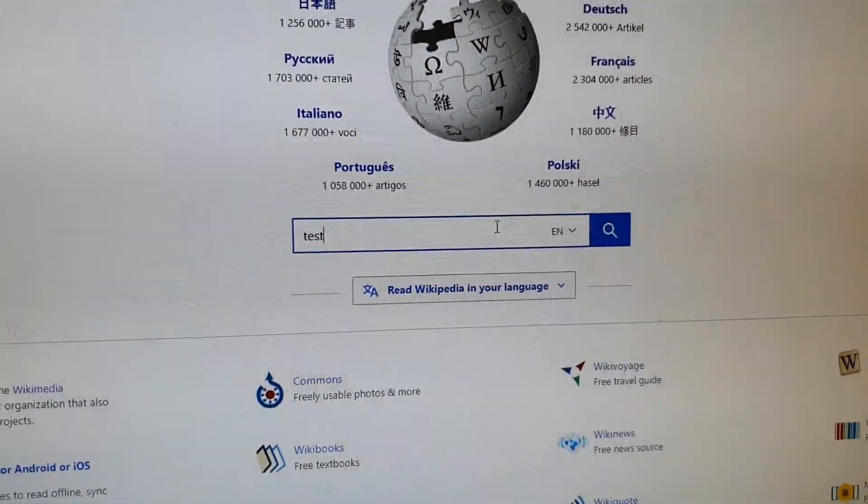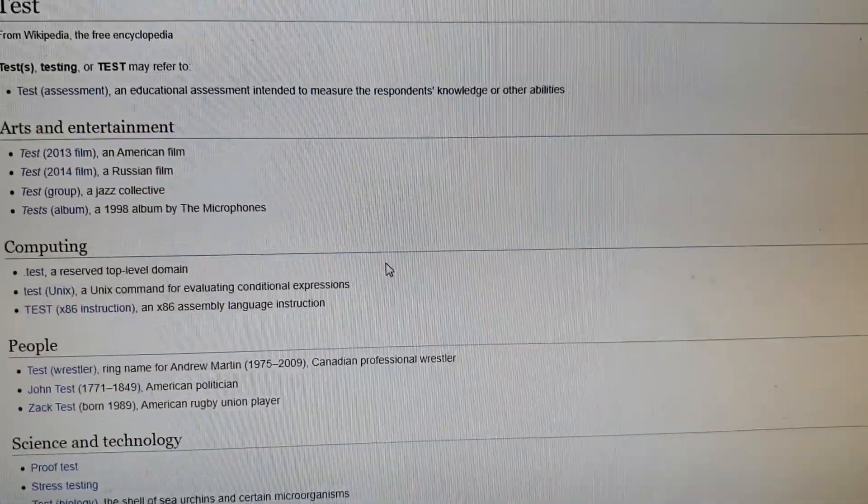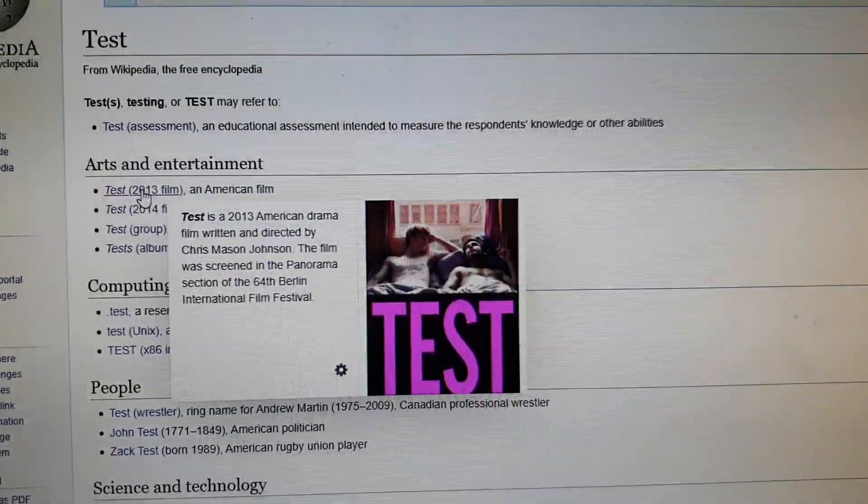Now we can test it out in the web browser. I'm just going to click on one of the links — and that's it. You can see we've got the internet working.